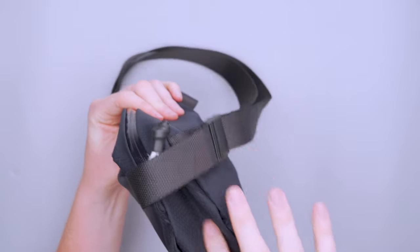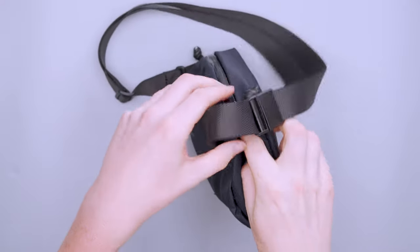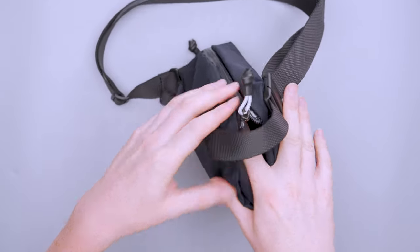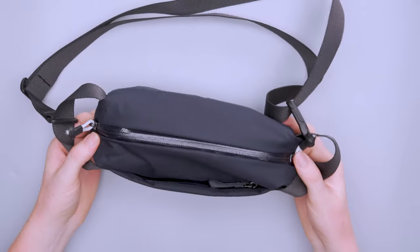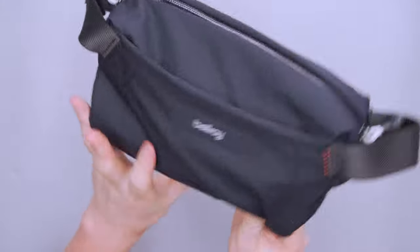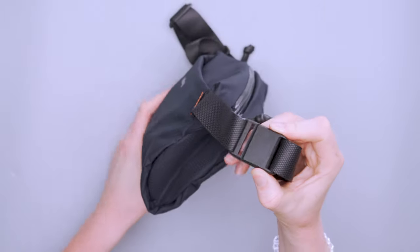Something to note is that we do have a gusset on this thing, which makes it easier to stuff more gear inside. But because of the gusset there is a small opening — so in theory water could get inside. I think you'd really have to be in a monsoon for that to happen, but it's worth mentioning.